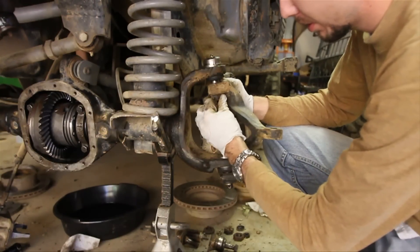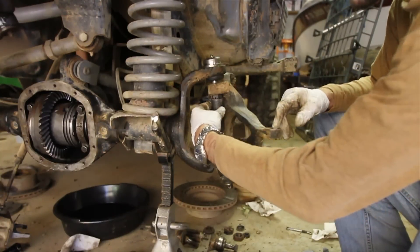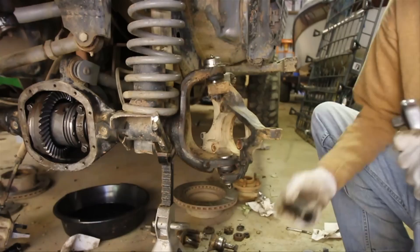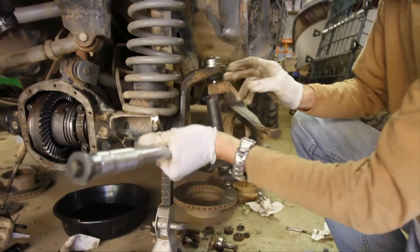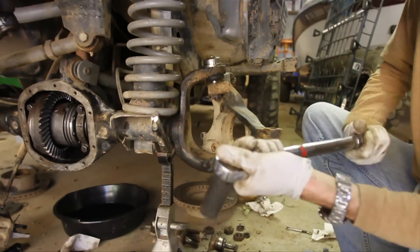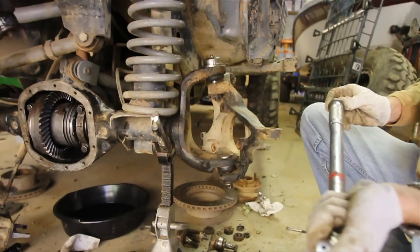From what I've read on the internet, apparently there are some preload spacers that go on the top, and you would just do this in reverse order. This is a 7/8-inch socket, and we're going to tighten this one up to 100 foot-pounds. Let me make sure I've got that right — right there, 100.